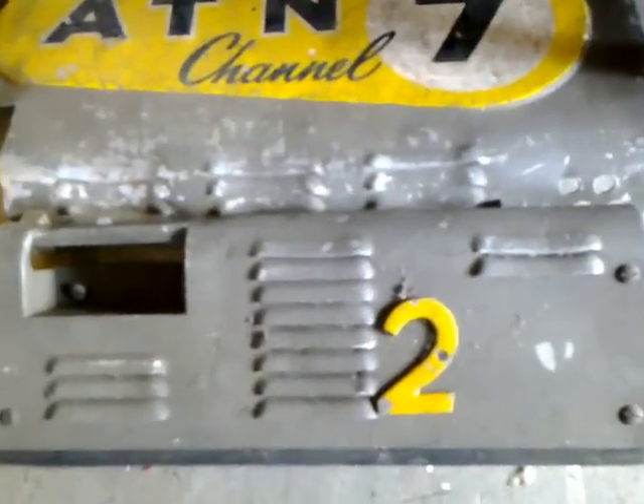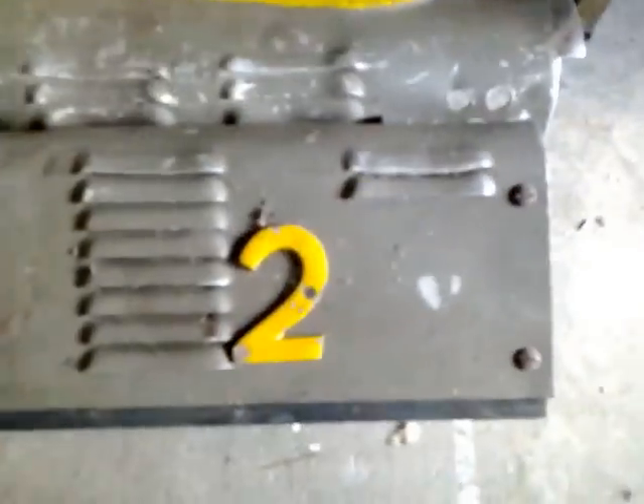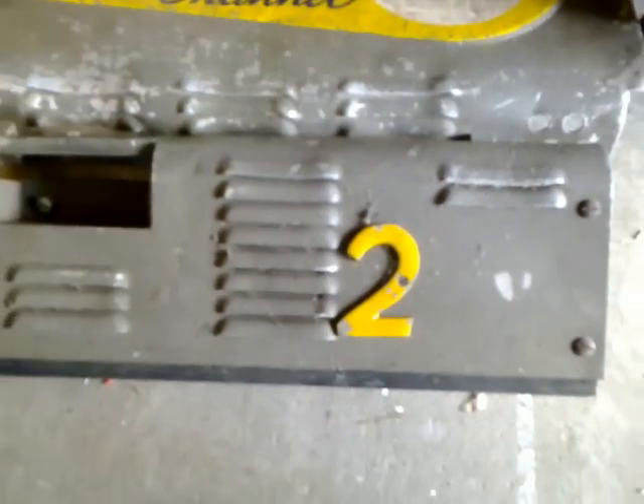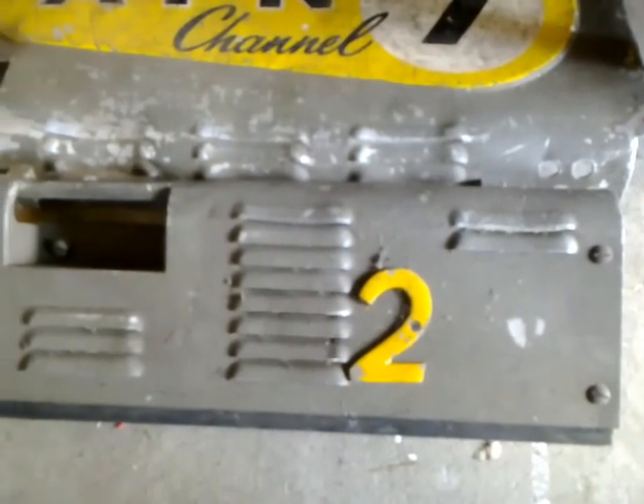A few other bits of gadgetry in here. Here's the other side plate with the ATN Channel 7 logo too. I guess this would be camera number two out of the cameras that they used for the remote job.